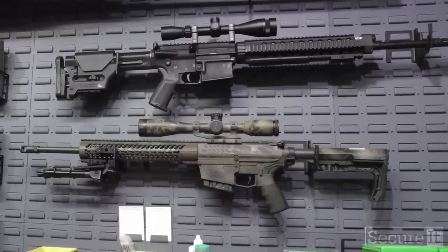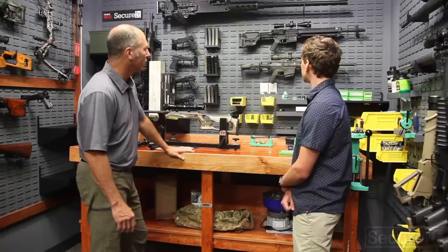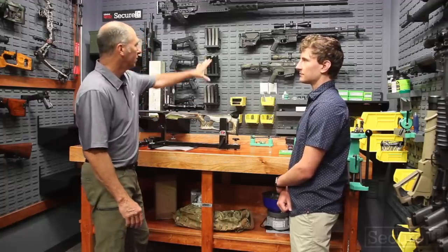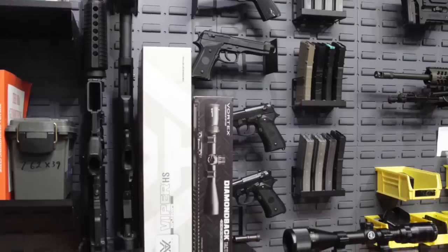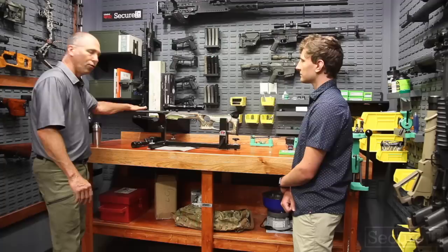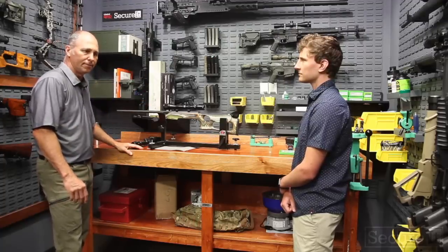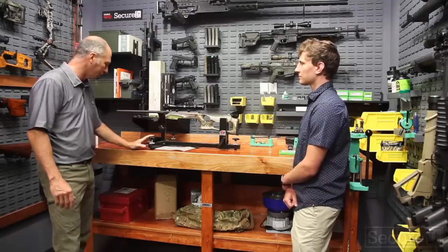That's an AR-10 Super SASS. And this is a New York State compliant hunting rifle, .308, that Acts Tactical out of Utica made for us — it's really, really nice. I've got a couple of optics over here; we do a little work with Vortex. We just recently did a swap of cabinets for scopes. I like their stuff — there's a lot of good optics out there, but Vortex makes really good stuff.